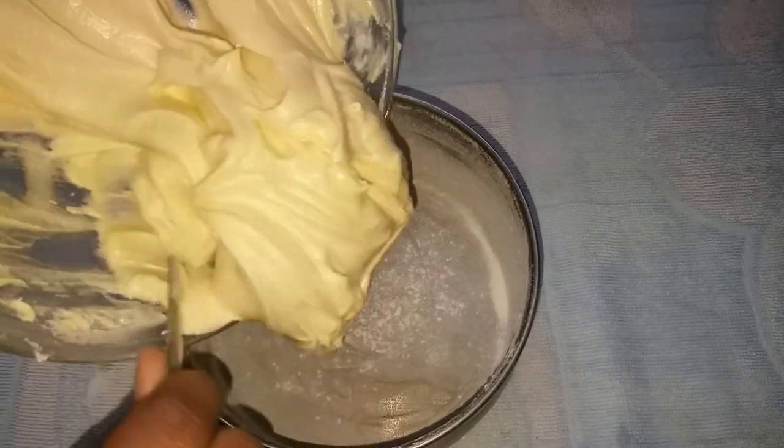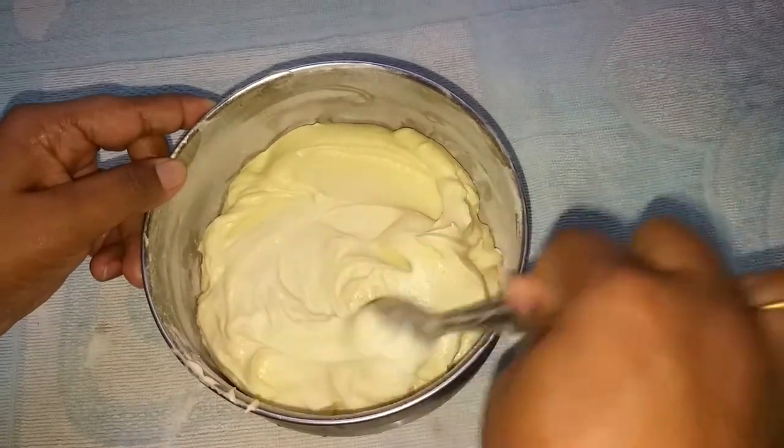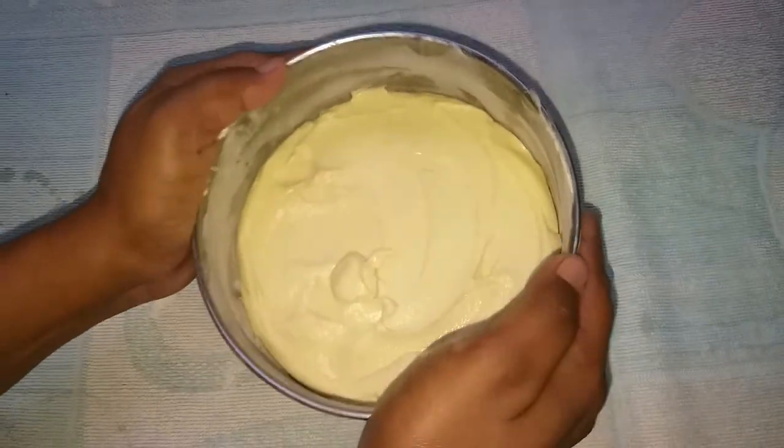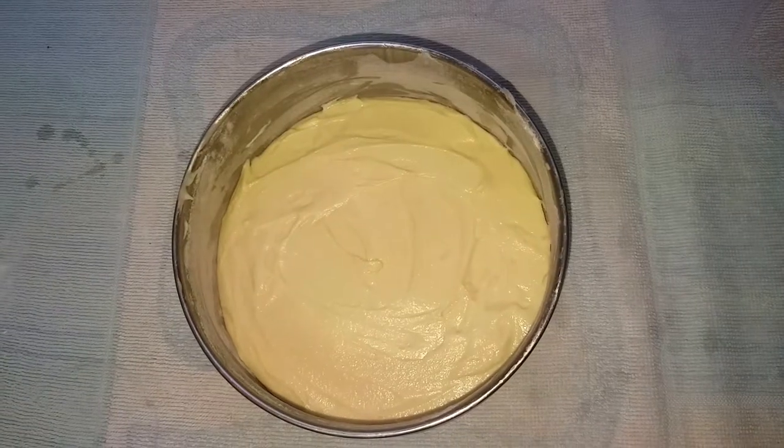Mix the batter well. Make the shape and cut the sides evenly. Make the shape smooth.